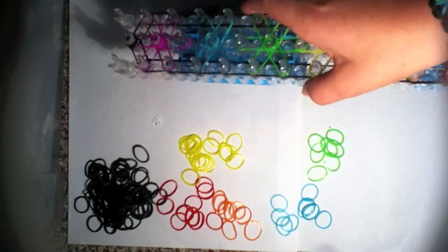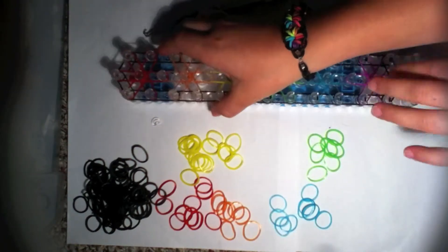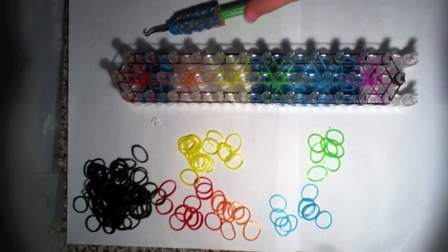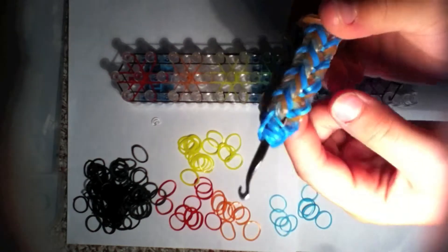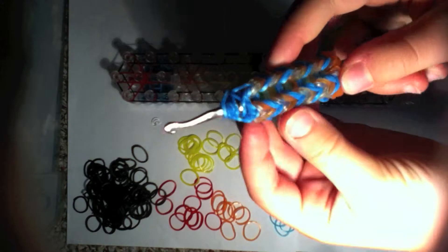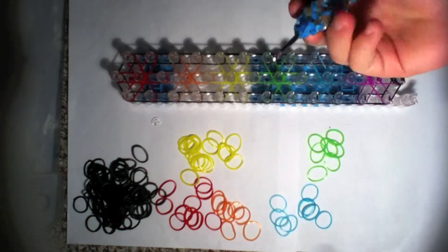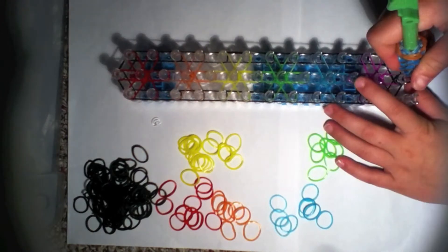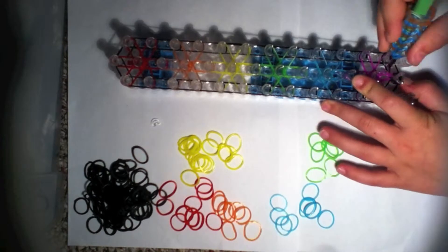Take your loom and flip it around so the red arrow is now pointing towards you. Take your hook — push back your black cap band and grab whatever color your starburst was.